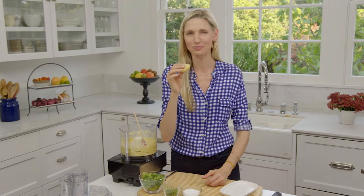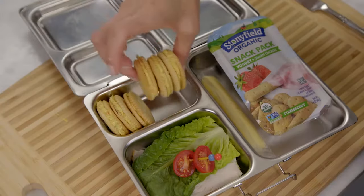Mm, that crunch, the salt, even a little bit of sweetness from the carrot. This veggie cream cheese is so versatile and perfect for an on-the-go snack or in a lunchbox.